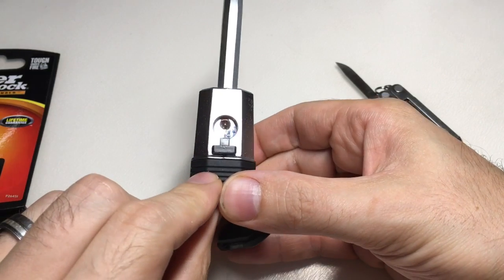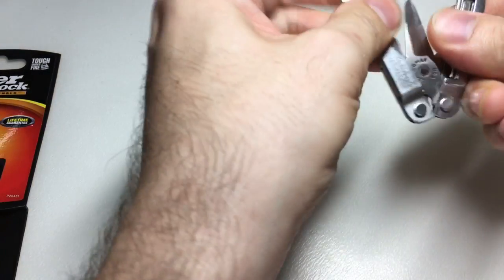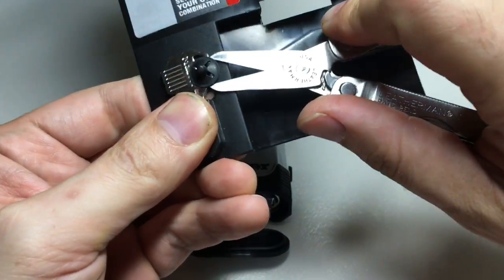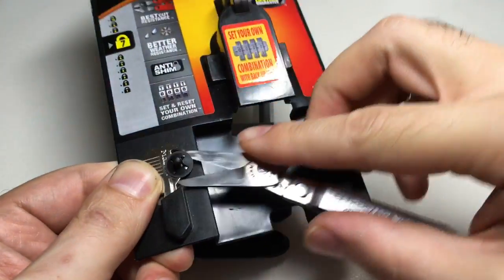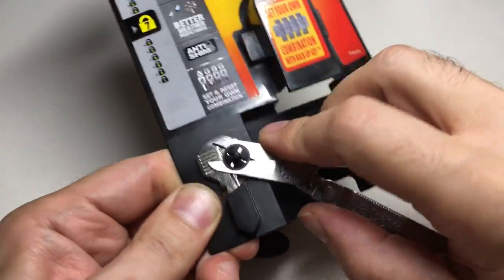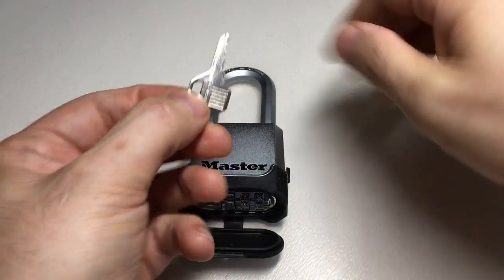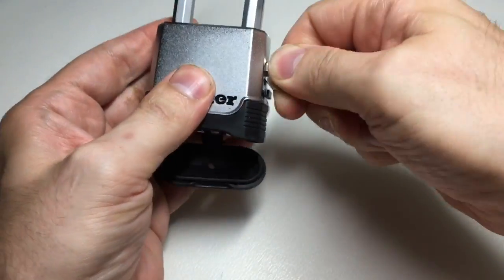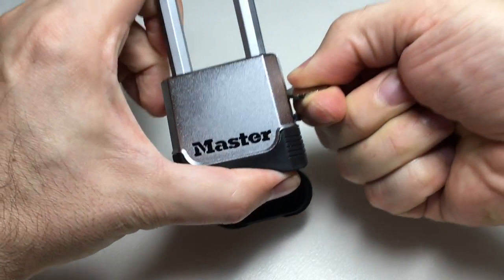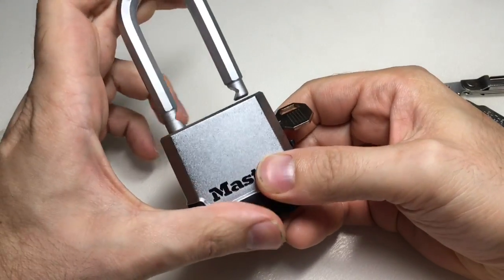It's also got this at the side — look at this — 'oh no, I forgot my code, how do I get in? I know, I'll use a key.' So there's actually another mechanism by which you can open the lock. I just cut this off here, and now I've got a key. Put it in, turn it, depress the shackle a little, turn it — and open. So there you go, that's four.